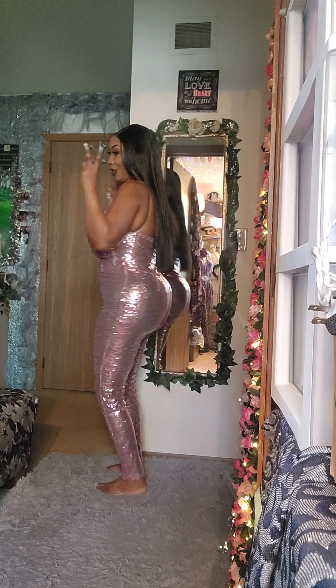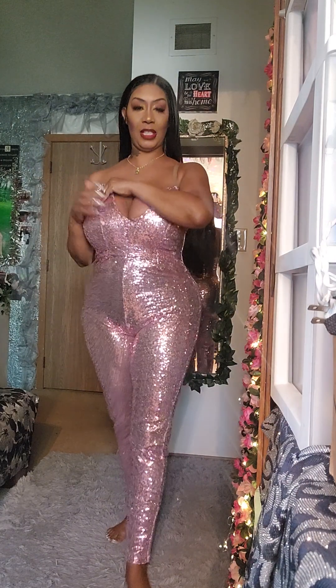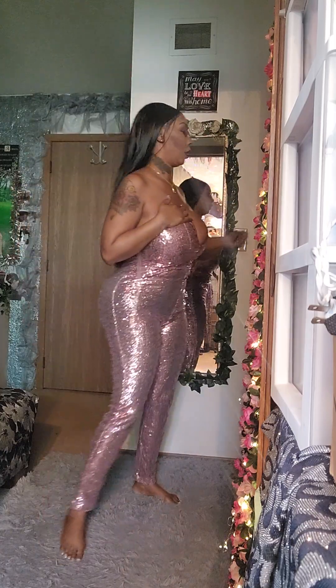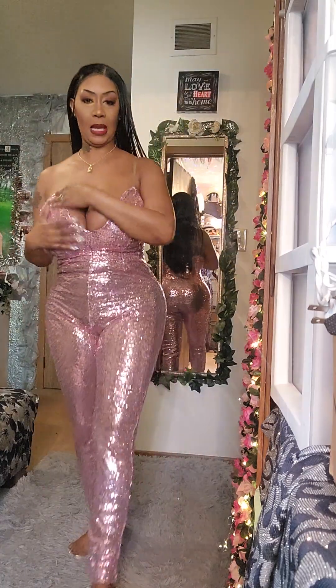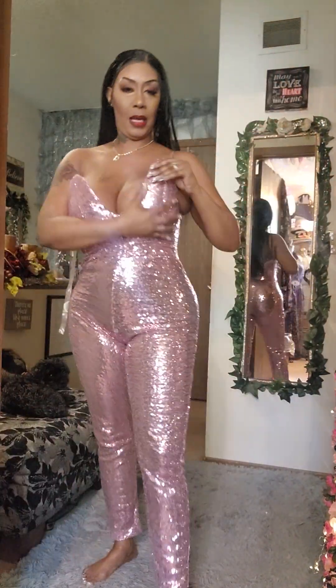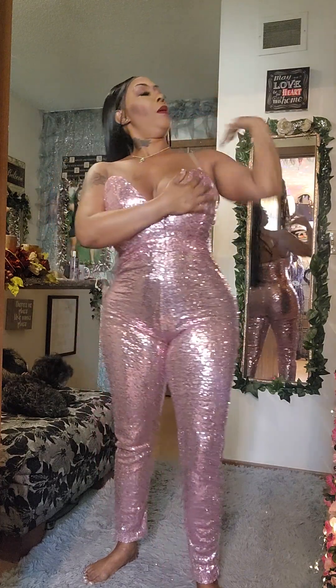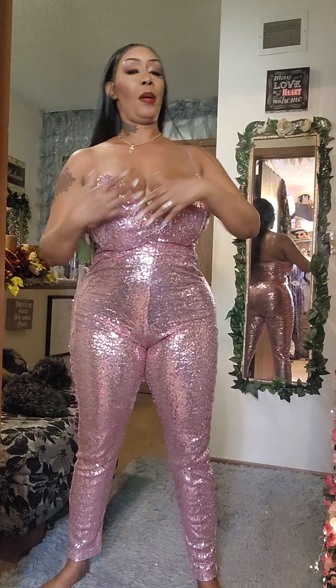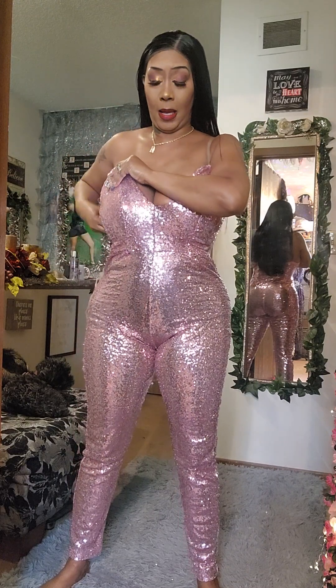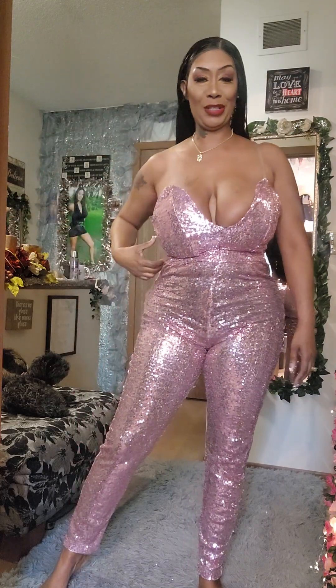Let's go guys! So y'all see this beautiful outfit — let me give y'all some more light and move the camera over. So this is a pantsuit that I made. I made this pantsuit a while ago, so I'm gonna walk y'all through how I made it.